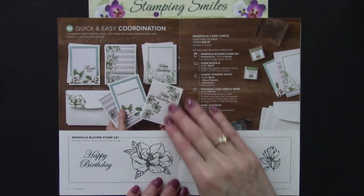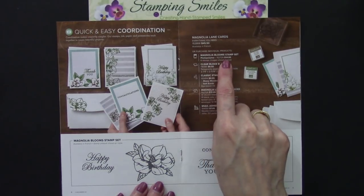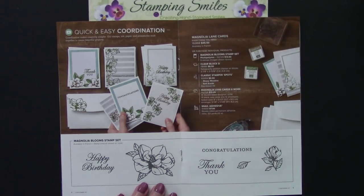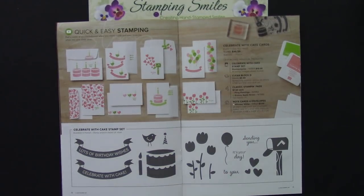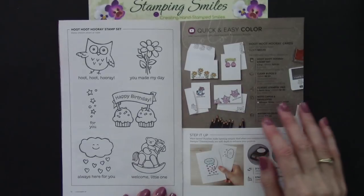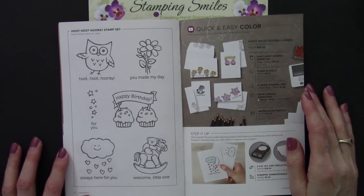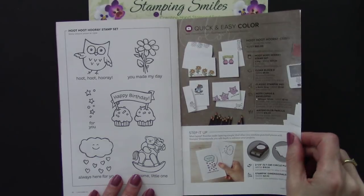Let's turn to our Magnolia Bloom stamp set. The item number and price is up here but you can get everything bundled together with Magnolia Lane cards. They did a good job laying this out for new stampers — oh how cute, Celebrate with Cake! That little bird and these samples are just adorable. And then we have Hoot Hoot Hooray! The stamp sets shown in here are pictured at actual size. So stinking cute — can't wait to get my hands on this one.